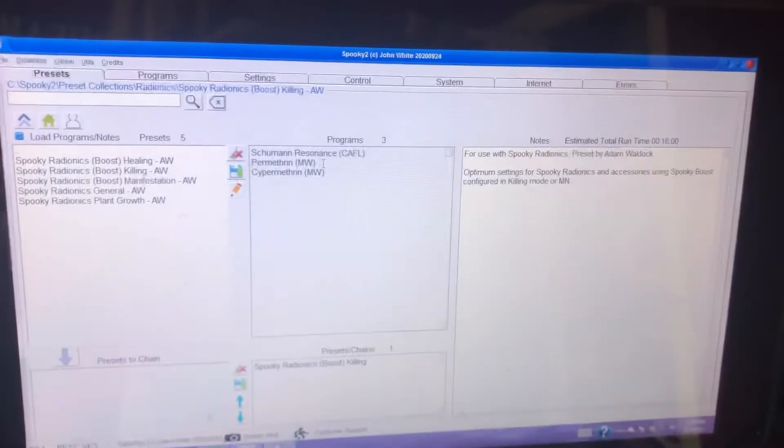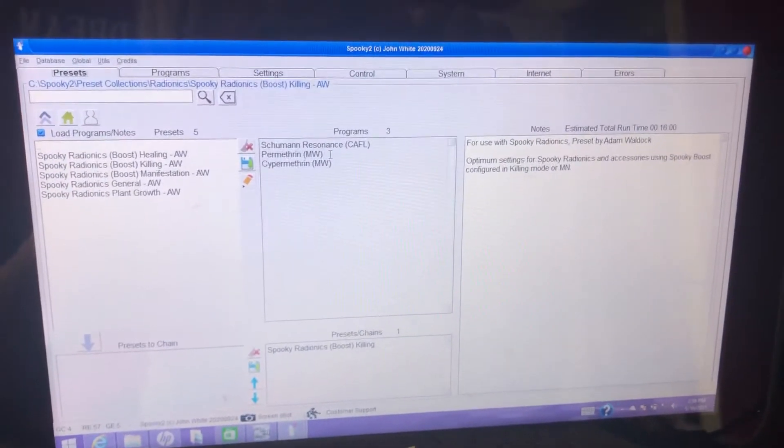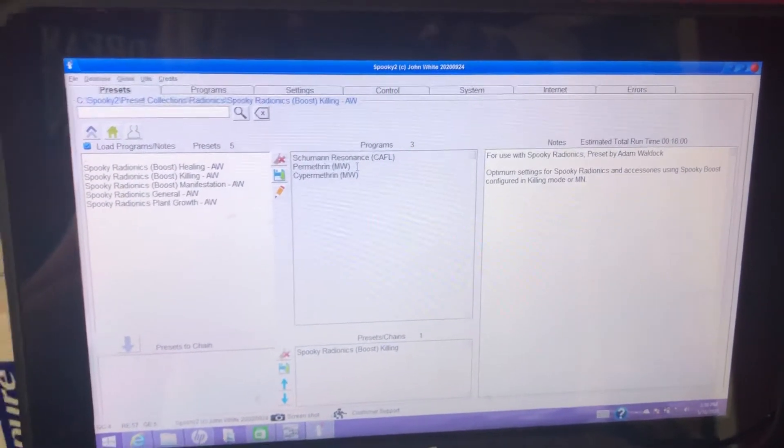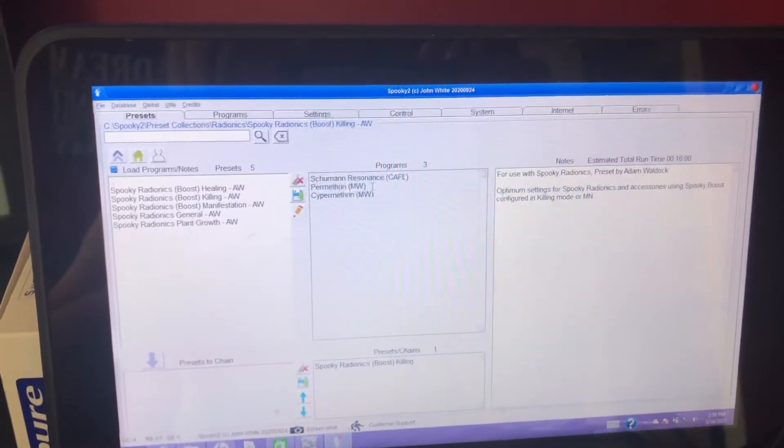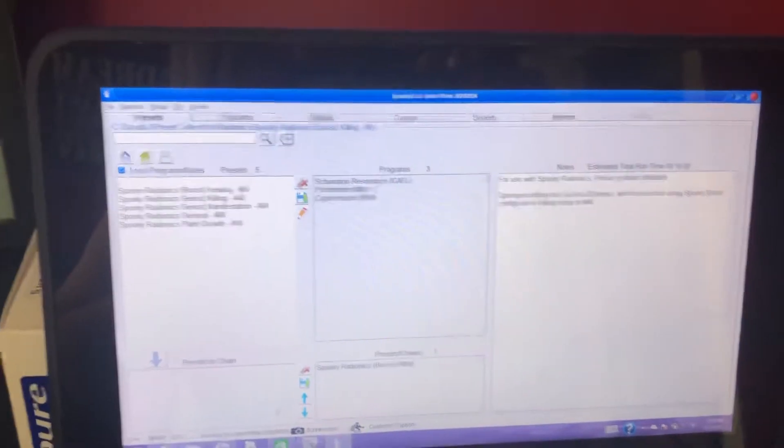I just wanted to share something with you all who use the radionics from Verkana Labs with the Spooky2 generators — something I've been doing for a few days that I'm really excited about.